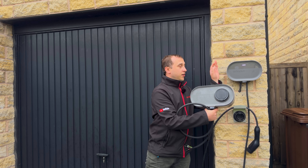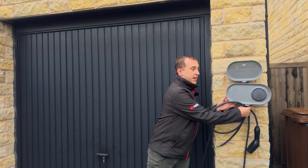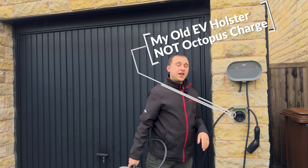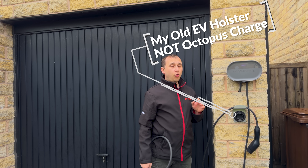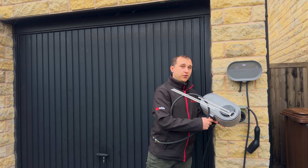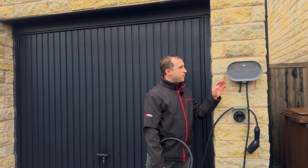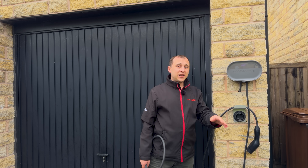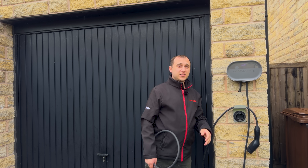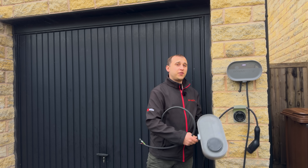We have the two units here — the tethered and the untethered. Now the tethered unit is smaller than the untethered unit. This might polarise your opinion on which version you get. The tethered unit of the Octopus charger comes standard with one lead length only, which is five metres. So if you're needing a longer lead and want this charger, you're going to have to go for the untethered unit.